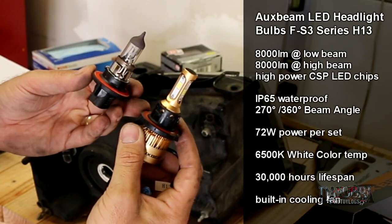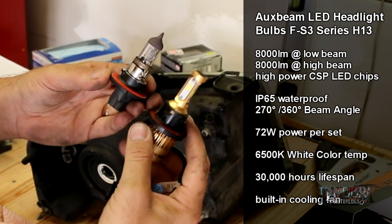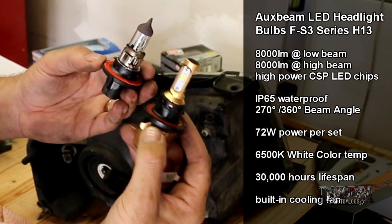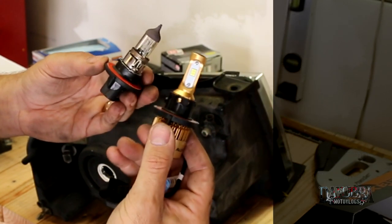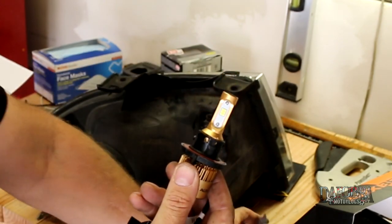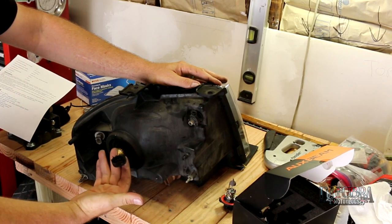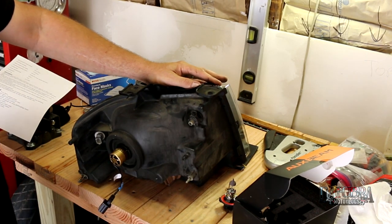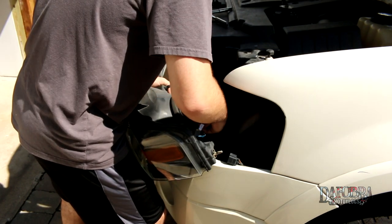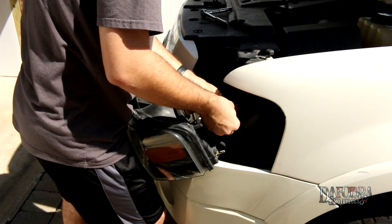Comparing the Auxbeam LED bulb to the stock H13, you can see that overall they're just a little bit longer, and that's because of the cooling fan. These are direct fit — there's no modification necessary. This should pop right into the headlight assembly, so let's get to installing it. Line it up and turn — it'll lock into place — and there's our OEM plug. Parking light first, then the side marker and the headlight.